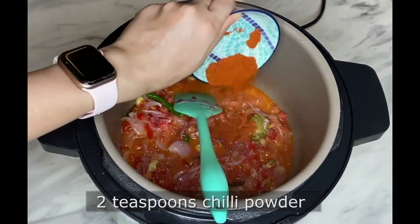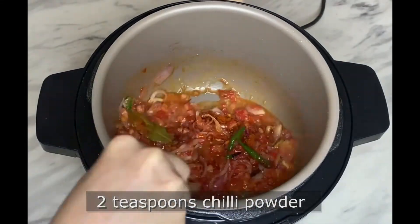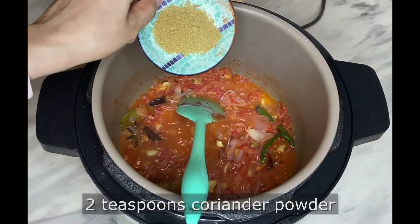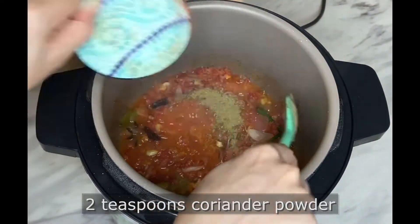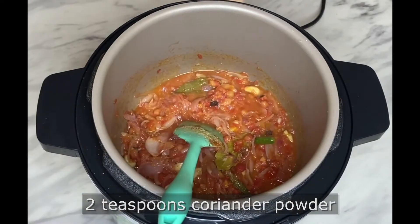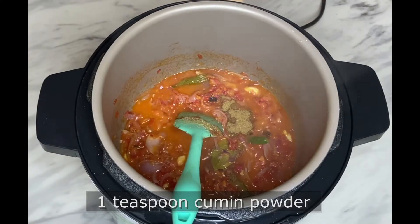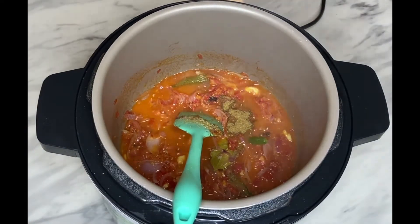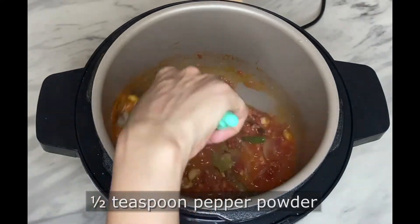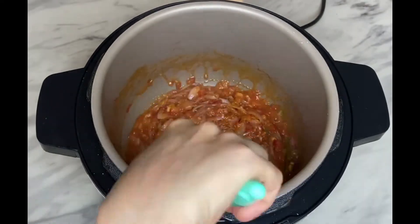Add around two teaspoons of Kashmiri chili powder, two teaspoons of coriander powder, one teaspoon of cumin powder, and one teaspoon of pepper powder. Mix all the ingredients well.